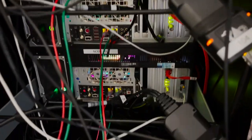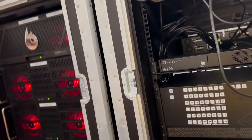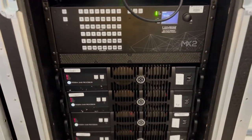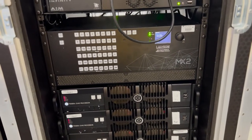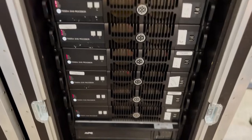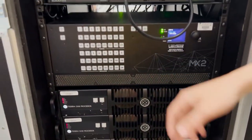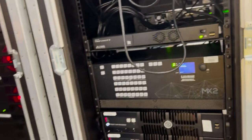So this is the control room, or machine room. These are the Brompton SX40s in this rack right here at the end. We have five active and one spare Tessara SX40 processors. We have a Lightware matrix to handle all the switching in this rack right here.